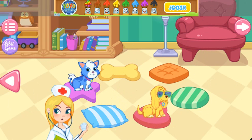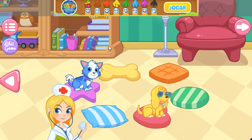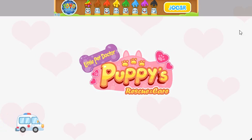Thank you, Doctor. The puppies are doing very well with your help. Want to record the experience for the puppy? Tap it to have a try. Bye-bye.